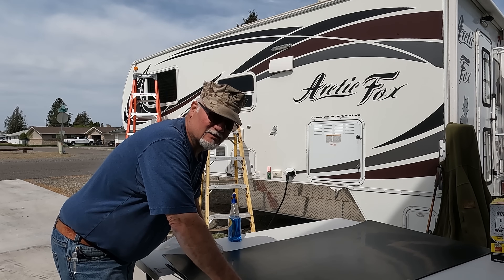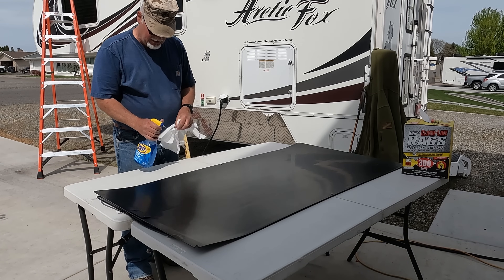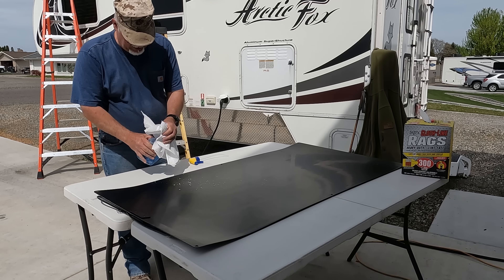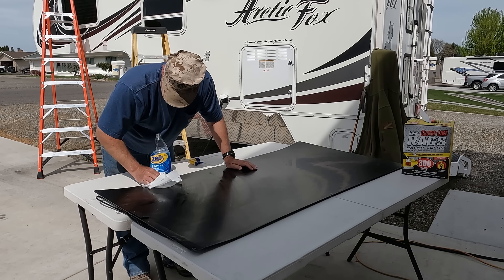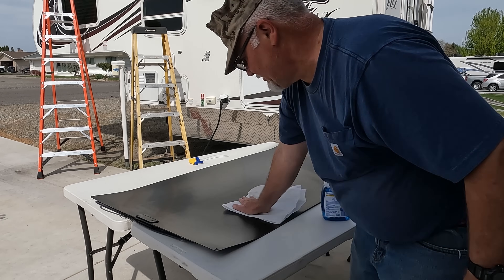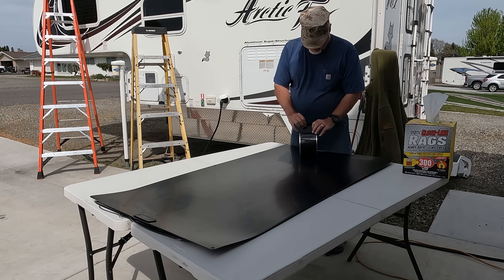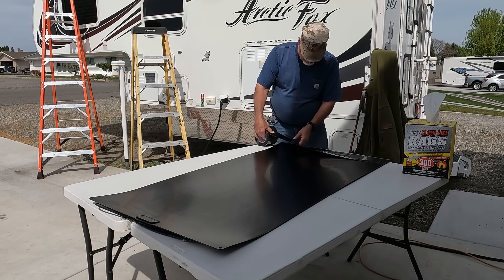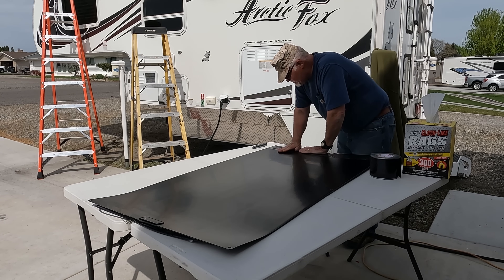The next step is to clean the back of this panel and start putting butyl tape on it. I've got a friend coming over to help me mount it because with the tape you want to make sure you put it exactly where you want it. The first thing they tell you, other than measuring, is to put it across the leading edge — this side will be the leading edge. Because that leading edge dips down a bit, we don't want it to catch the wind and lift the whole panel up.